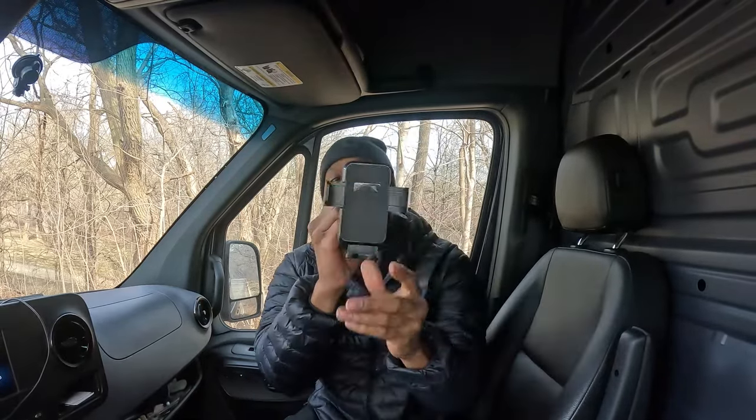This right here is a phone mount. This is very, very important when you're owning your cargo van, sprinter van, or whatever vehicle you may have.